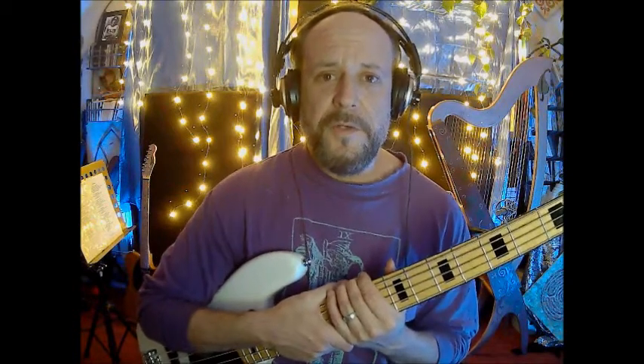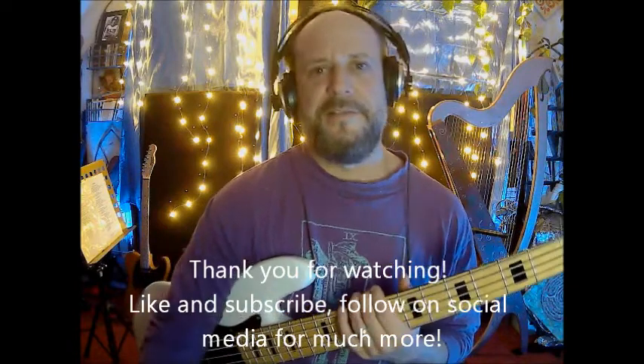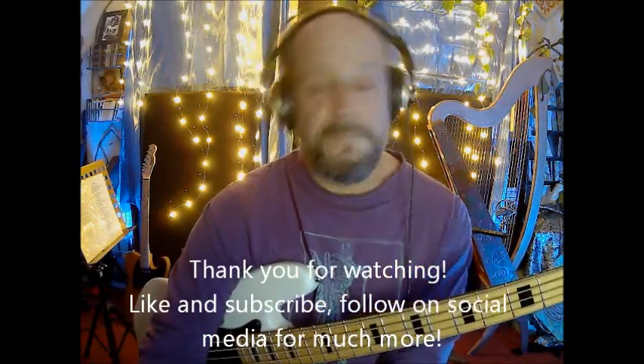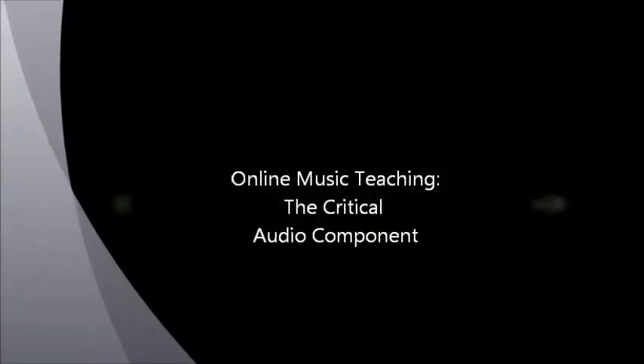That's all I wanted to share — some really easy tips on how to get good quality audio for your online music lessons. Thank you for watching folks. Like and subscribe if you want — if you don't want, then you don't want. But thank you for watching if you've made it this far. Bye bye.